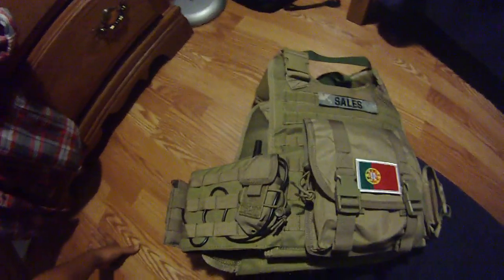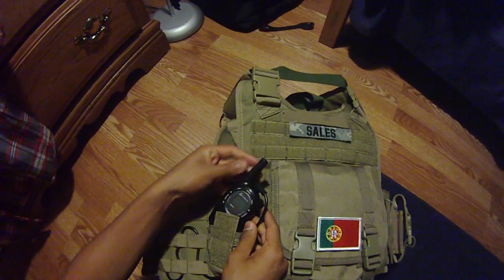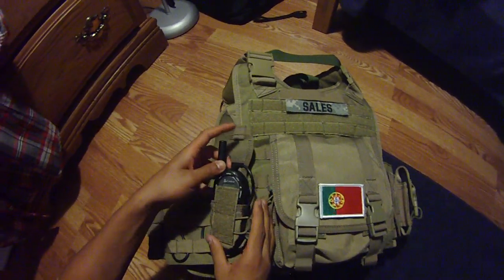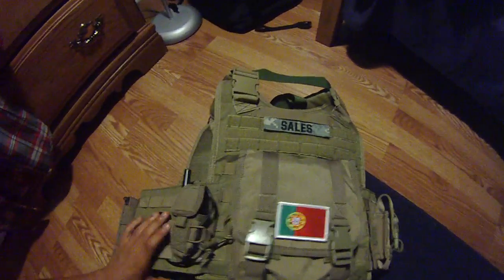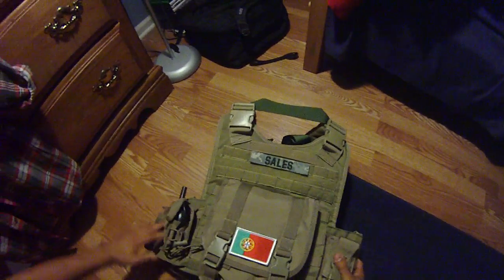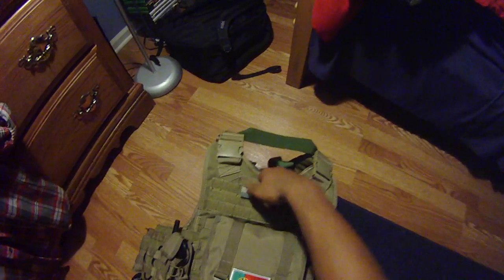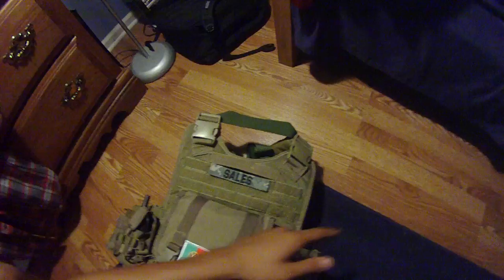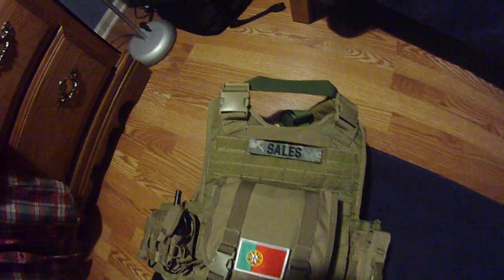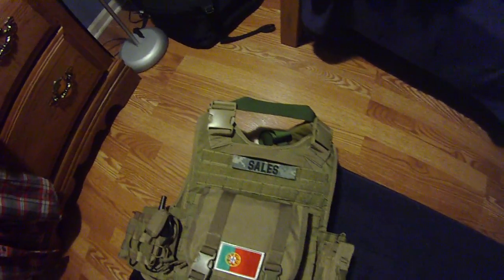On the back it has a Condor radio pouch, small type — standard Cobra microtalk, gets like seven miles on it, which is good enough. I don't need anything longer than a mile or two. There's a sewn-on Velcro handle and Velcro real estate on the three top MOLLE spaces, just like on the front. I have my custom name tape there in ACU.